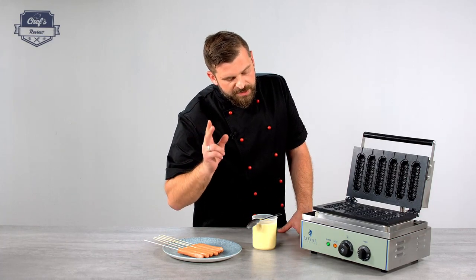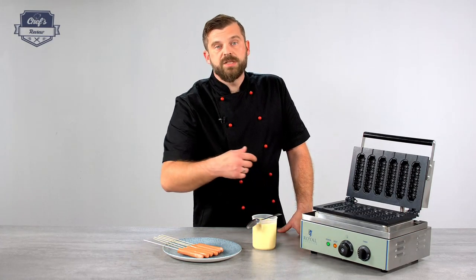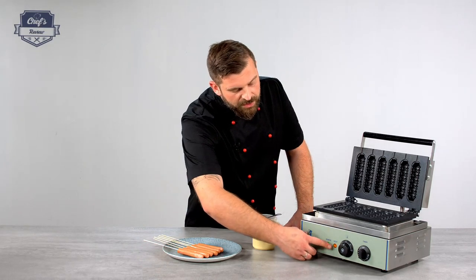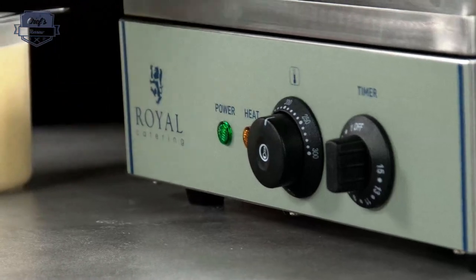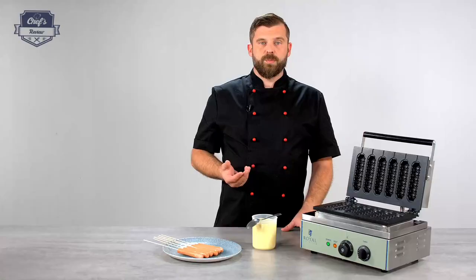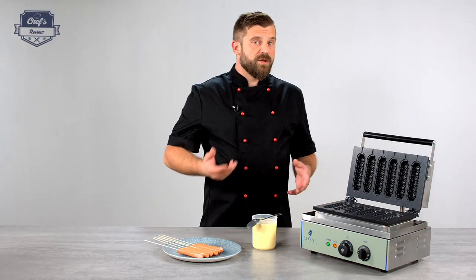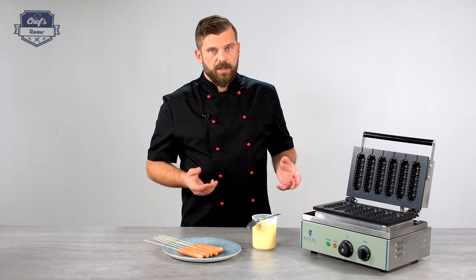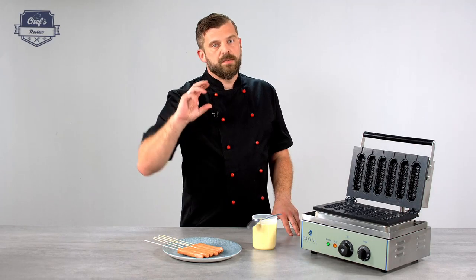There are two indicator lights. The green one comes on as soon as you plug it in, indicating the power is on. There's another one — the heat indicator — which goes off as soon as the device reaches the service temperature. Before you first use it, it's always good to set the maximum temperature and let it heat up and sit there for a while. When the smoke clears you can turn it down to your service temperature.